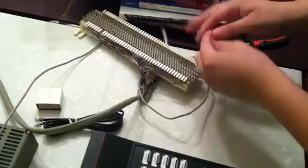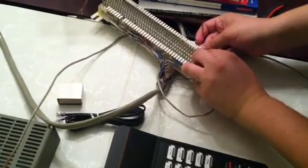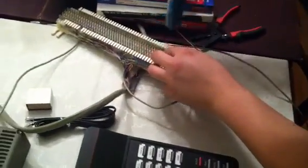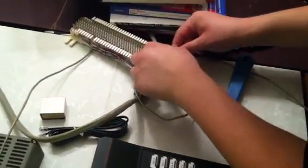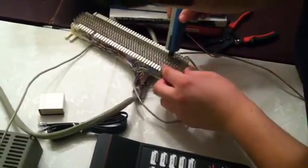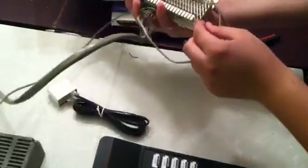So now we are going to do it backwards, so that green, red, black, yellow is up and down. Take our 66 block punch tool, take it out. I am going to make sure this gets off, this black piece.